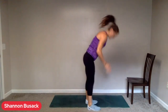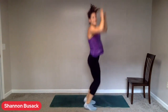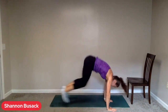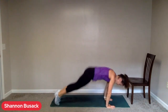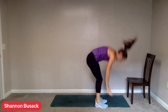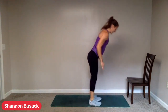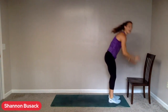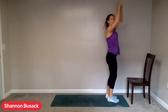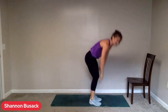Add that plank jack if you want. Step if you're stepping. Keep working until the buzzer — that is your challenge this round. 12 seconds left. Option from the chair — whatever you're doing, we're still moving. For five, three, two, one. And rest.